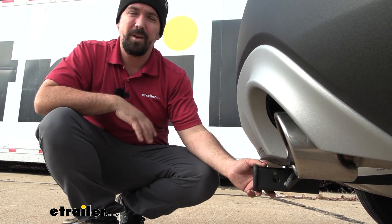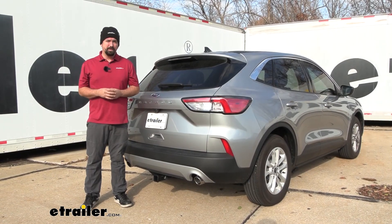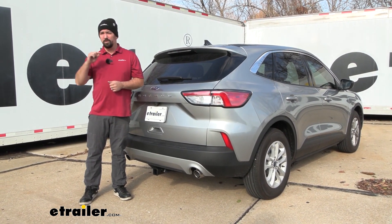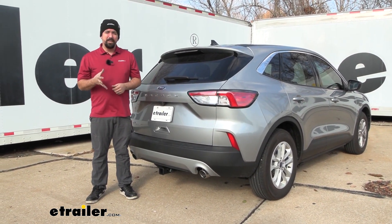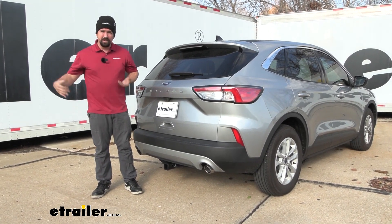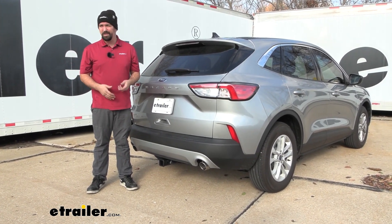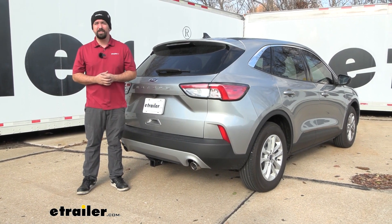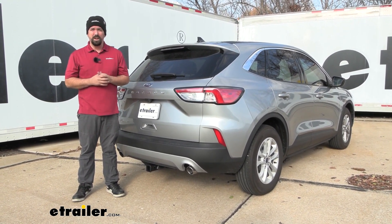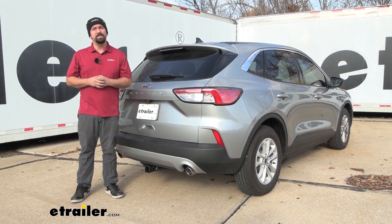As far as installation goes, this one's pretty easy. You will be drilling out holes to get the hardware in place, so you may need grinding bits or a cutting wheel, and we will be dropping the exhaust to give ourselves a little more clearance. Overall it's not terribly hard and can definitely be done in your driveway or garage — I'd say about 45 minutes. Let's take this into the bay and I'll show you step by step how to get your hitch installed.